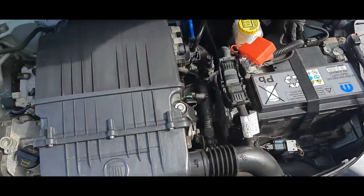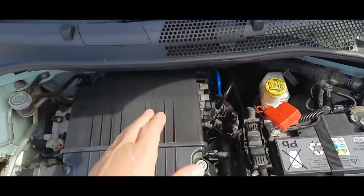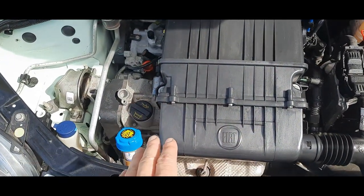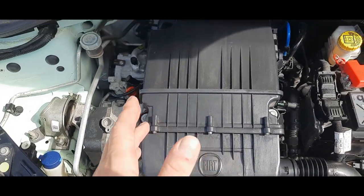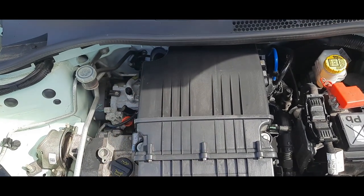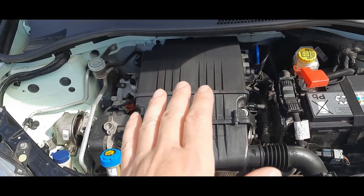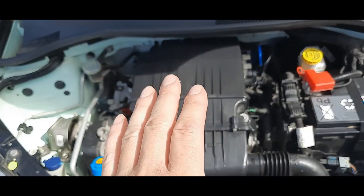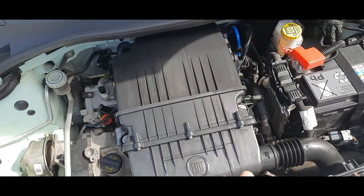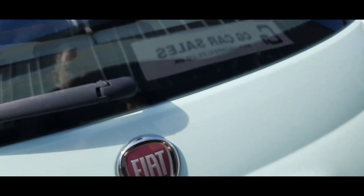Let's take a look in the engine bay for those that are interested. All nice and clean and tidy. We've got the proper Fiat stop-start battery - you can turn stop-start off on this car. It's a 1.2 8-valve engine. These are quite nippy when you get them going. We find them a little more reliable than the twin-air engine - the twin-air is great, but the 1.2s tend to do higher mileages at a lower cost of maintenance. As mentioned, we've just done the oil, air filter, and oil filter, so it's all serviced and ready to go.